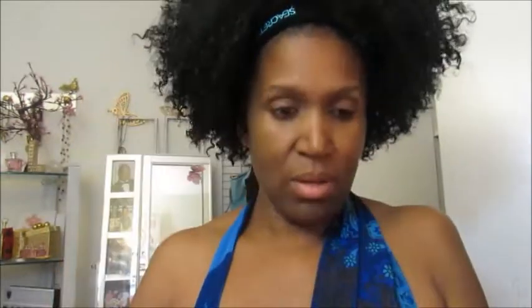From what I can see so far, the brushes are really nice. They're really sturdy, and you know I like to pull on them just to see — and there aren't any bristles coming out. So I'm going to use these; I may or may not do it on camera. It feels really nice. I shall be back.